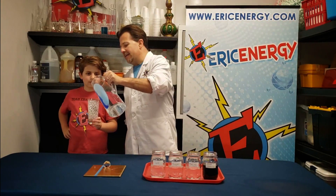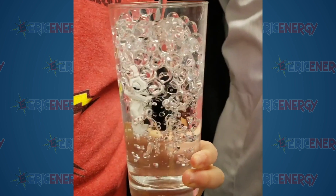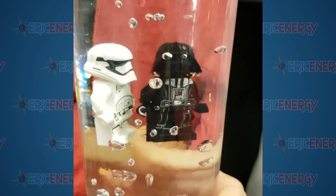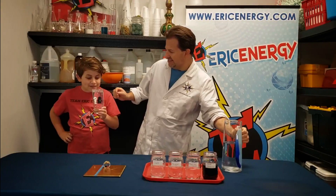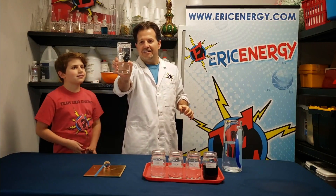Polymer balls are 99.9% water, so when they're in a glass filled with water — oh my gosh! It's a Darth Vader and Stormtrooper minifigure! You can see that we put a couple of guys inside of this glass.